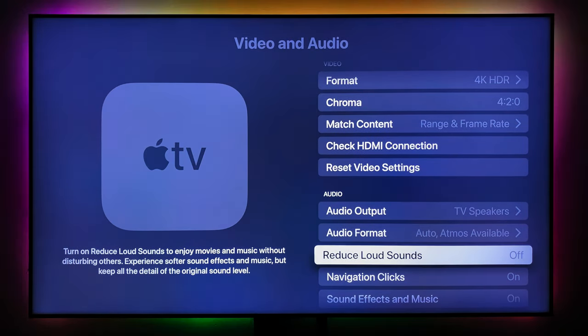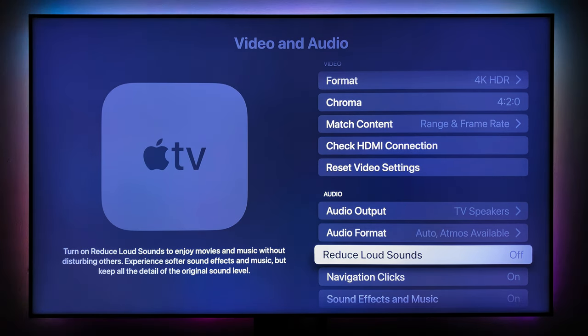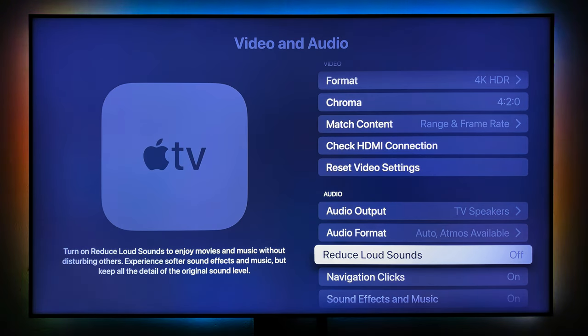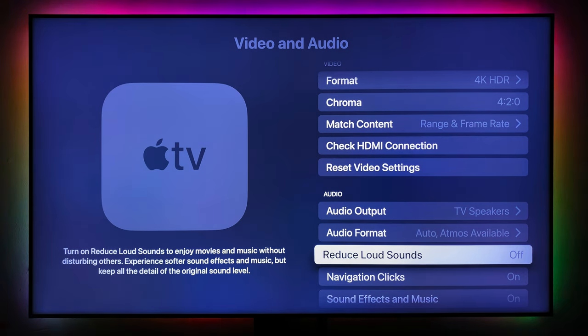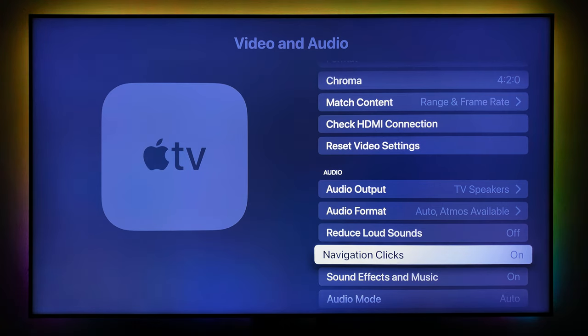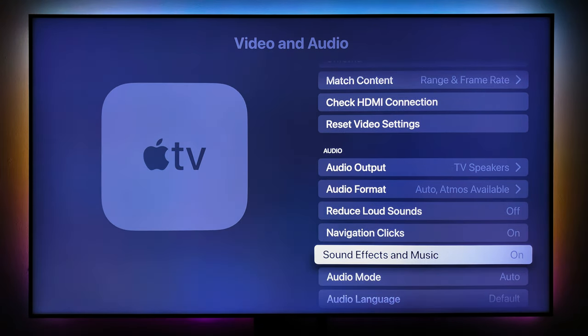You can also enable Reduce Loud Sound — if it's night and you're watching movies but don't want to wake the neighborhood or the baby, turn this feature on. It reduces loud noise while making dialogue very clear so you can hear everything being said in the movie, documentary, or animation you're watching.